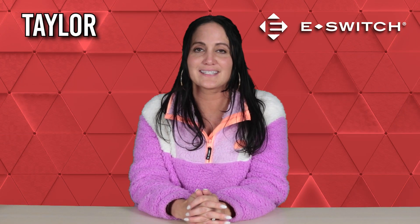Hi, I'm Taylor with eSwitch, and in today's video I'll provide you with a basic introduction to tilt switches, including what they are, how they work, and what they are used for.